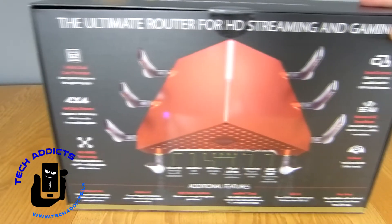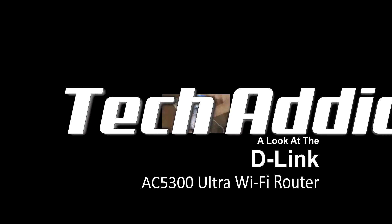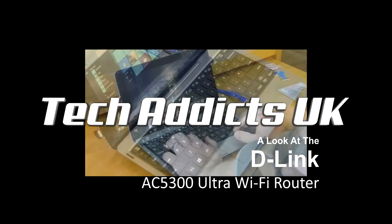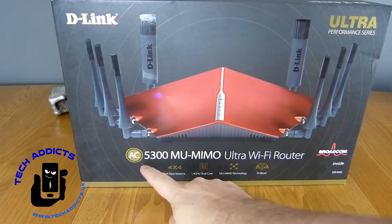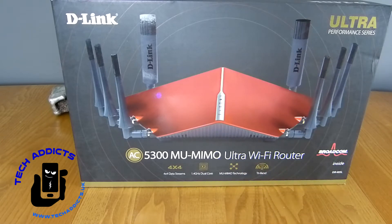This is the Ultimate Gaming Router from D-Link — yes, I know. This is a D-Link Ultra Performance Series Router: the AC5300 MU-MIMO Ultra Wi-Fi Router. This is about £300 worth of gaming router.